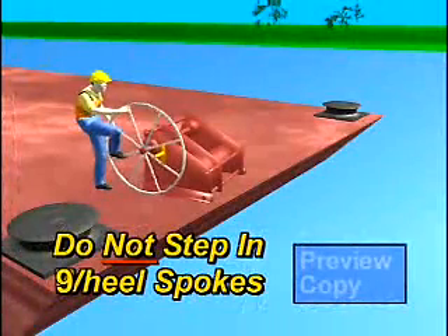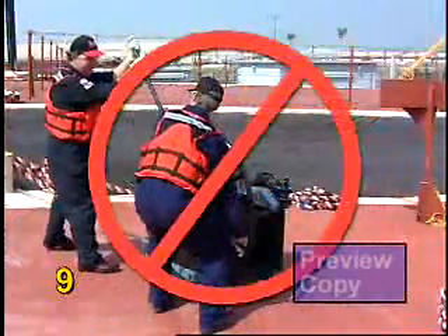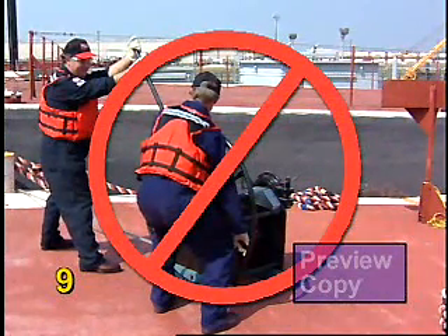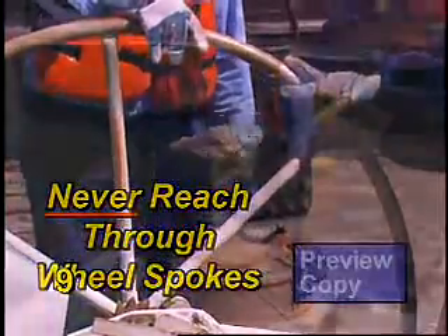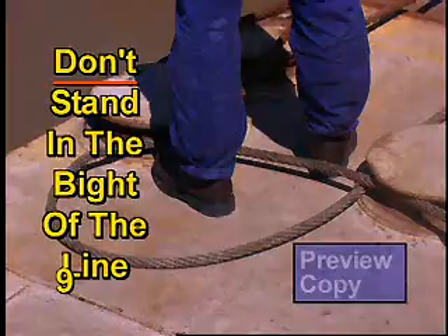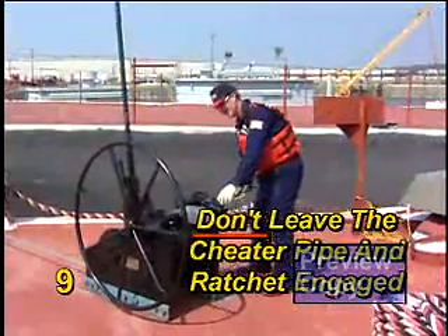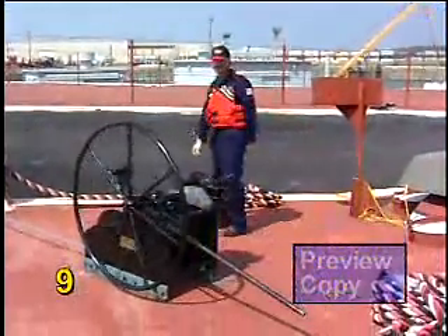Do not use the winch wheel spokes to step on while tightening or loosening manual winches. Do not use the winch tightening ratchet to back tension off the winch when it's equipped with a handbrake. Never reach through winch wheel spokes. Standing in the bite of the wire or synthetic rope must always be avoided. Never leave the ratchet, an extension handle, or cheater pipe engaged in the winch gear — it can rotate forcefully when the winch tension is released.